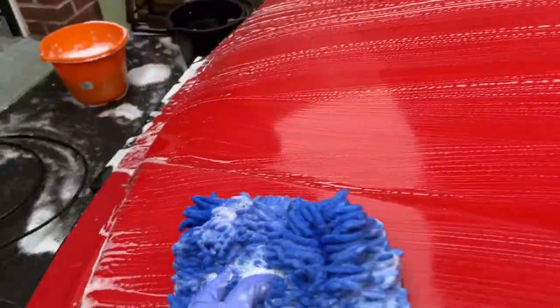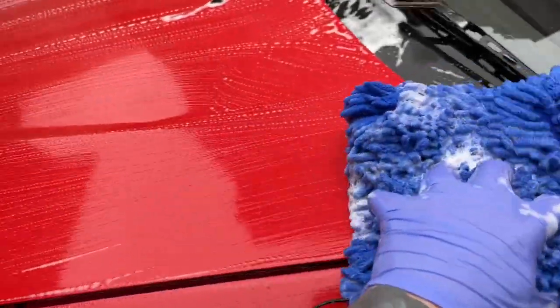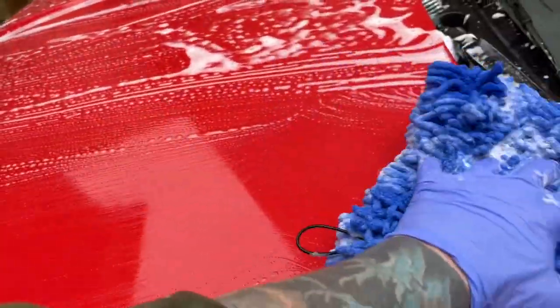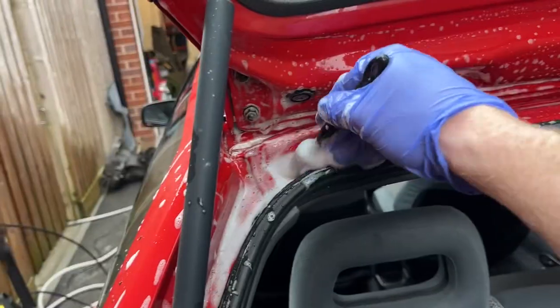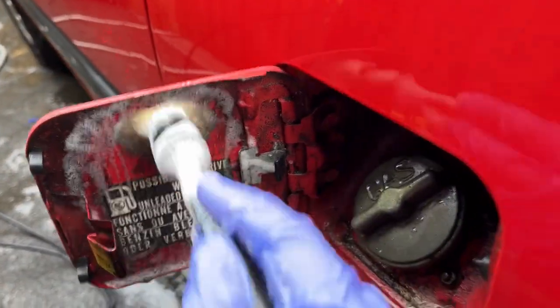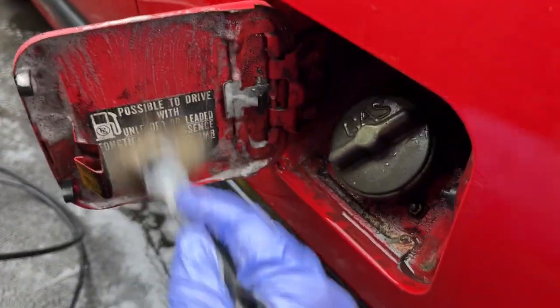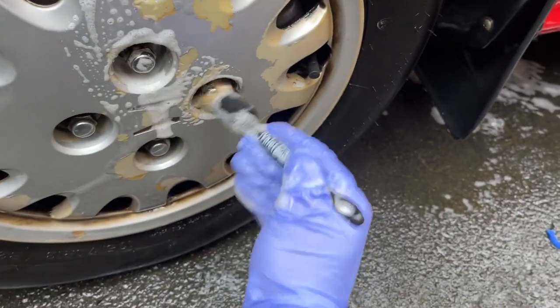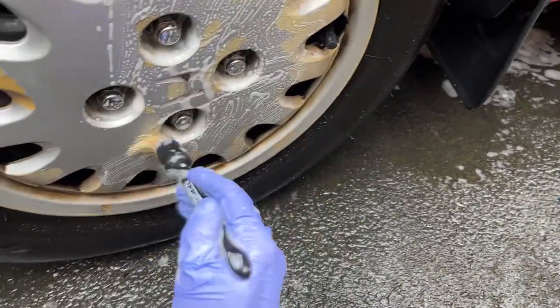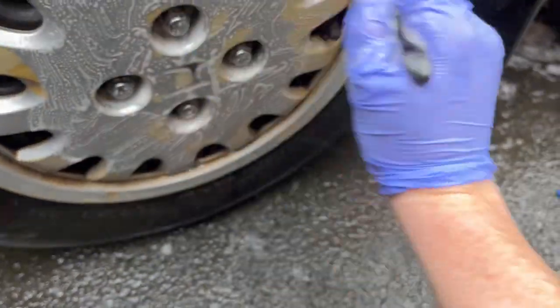Always do linear motions along with the panel direction — never in circles — to avoid inducing swirling or marring. Obviously this paint's getting corrected anyway but it's still a good habit. The car's clean, I've just dried it off — it's a bit pink and flat but we're going to machine polish that at a later date. Next, the engine bay.